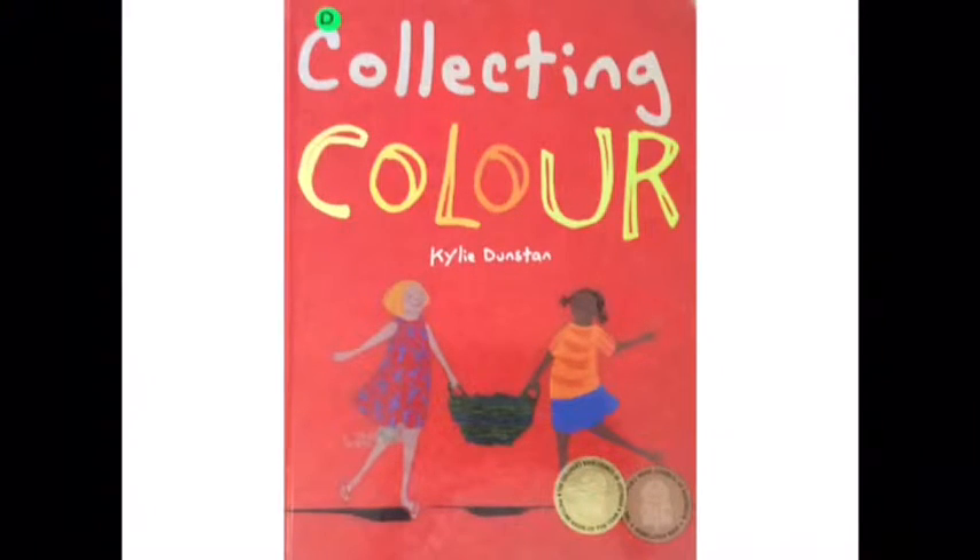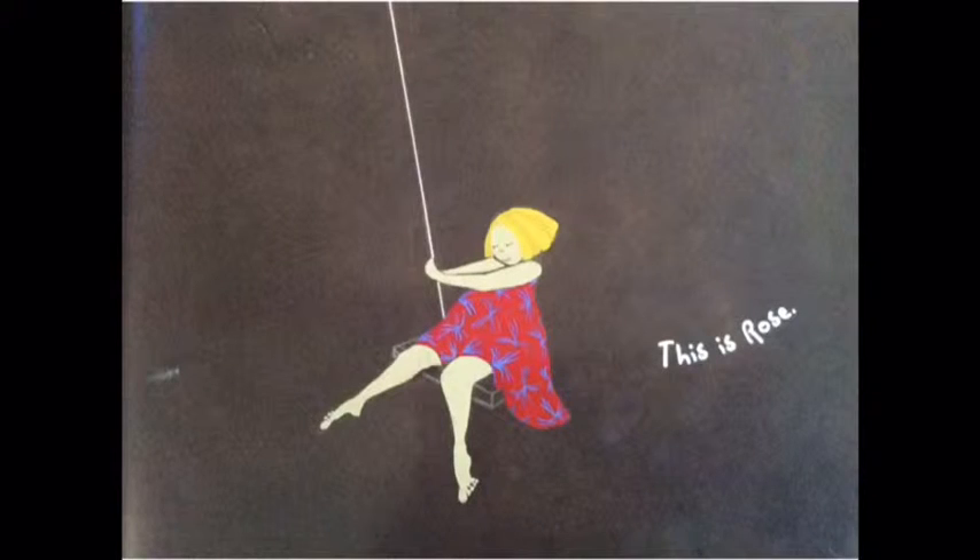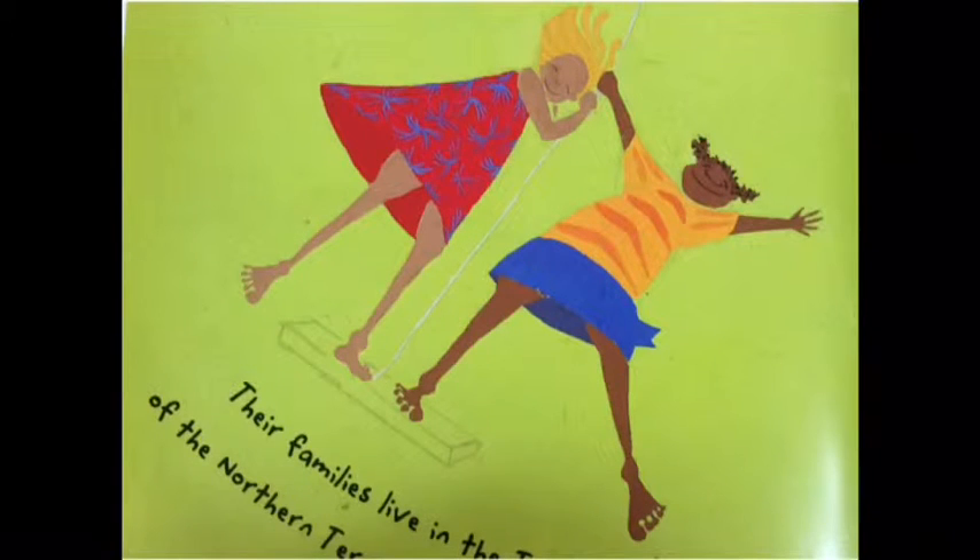Today's story is called Collecting Colour, and it's written by Kylie Dunstan. This is Rose. Rose has a best friend. Her name is Olive.